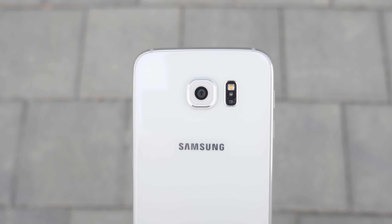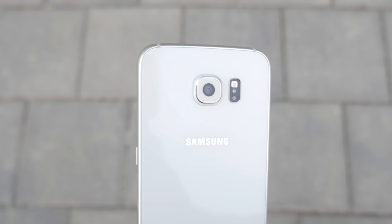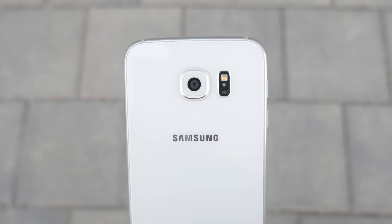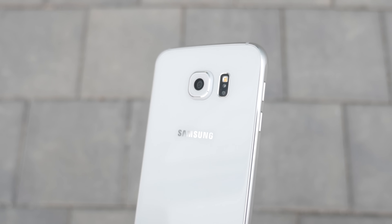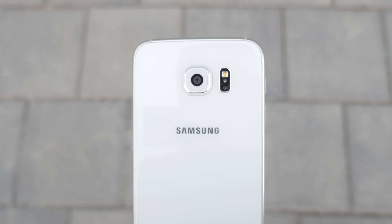Hey, what's up guys, it's Justin here and today I've got my camera test of the Samsung Galaxy S6. Year after year Samsung seems to be setting the bar in this category, and for as long as I can remember Samsung has always had great cameras built into their smartphones.